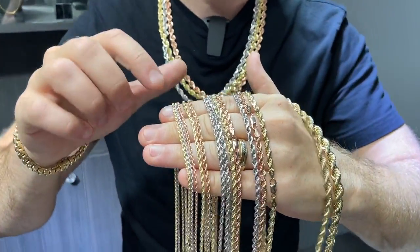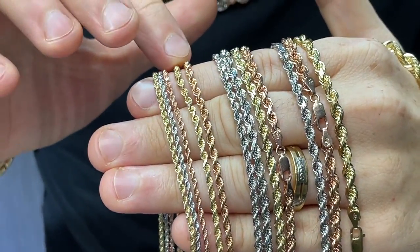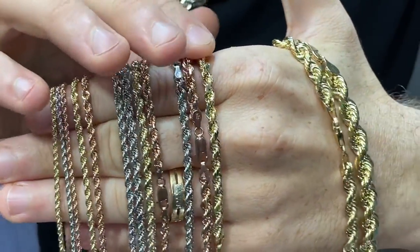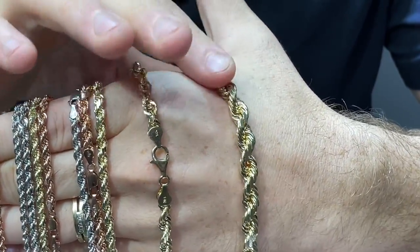Check these out right here. We have solid gold rope chains in all sizes — from two millimeters, three millimeters, four millimeters, five millimeters. This one right here is a six millimeter, and right here is the biggest one we offer: eight millimeter.